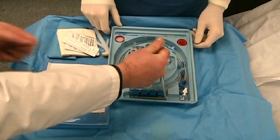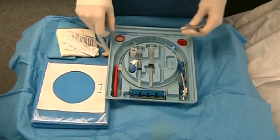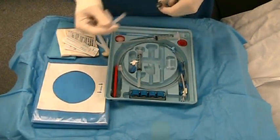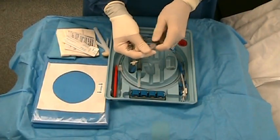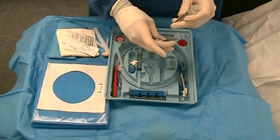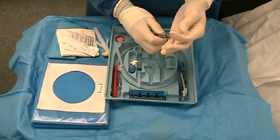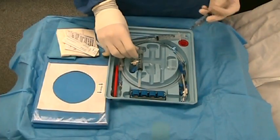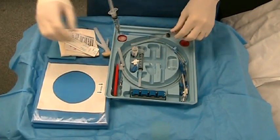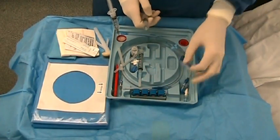The assistant should empty sterile saline onto the tray. The cap is broken off the lidocaine and the lidocaine is drawn into the syringe. All ports of the catheter are flushed with saline to remove any air from the system.